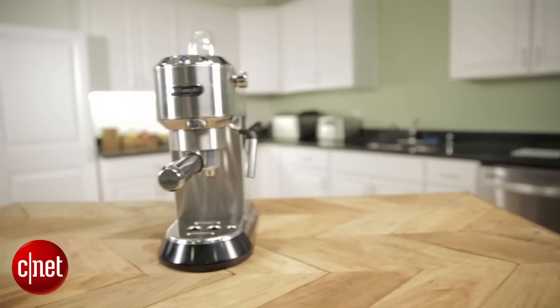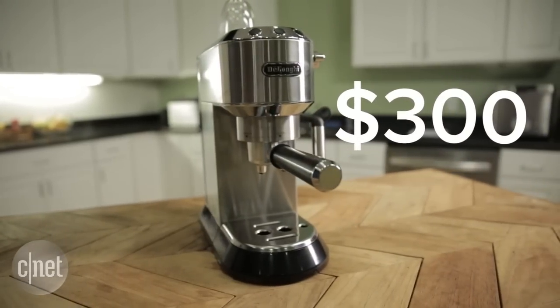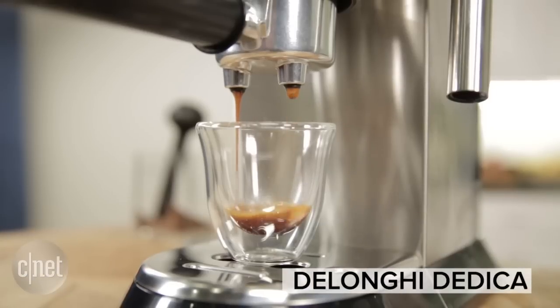When talking about espresso machines, you can spend thousands of dollars for something with near professional level performance, or as little as $100 just to get your basic cappuccino fix. In between are lots of gadgets like the DeLonghi Dedica. For $300, it's not as powerful as pro models, but definitely pulls better shots of espresso more reliably than cheaper products.